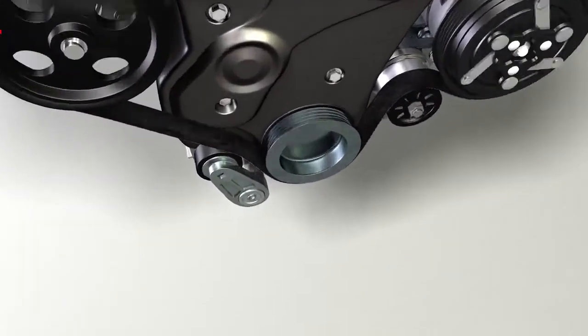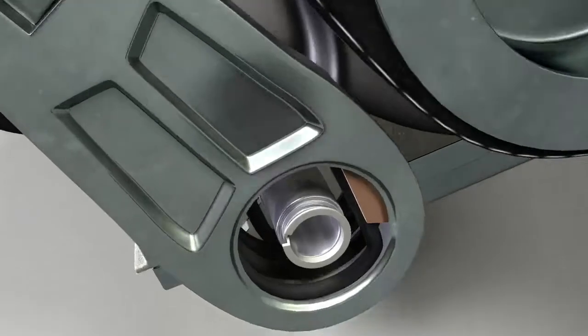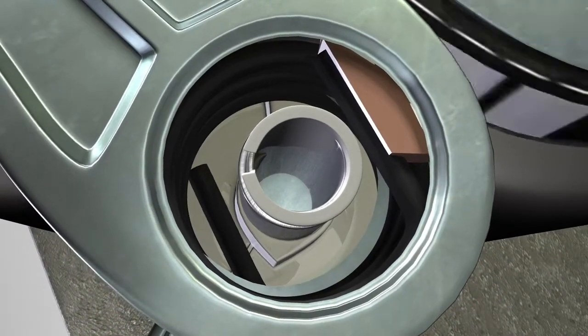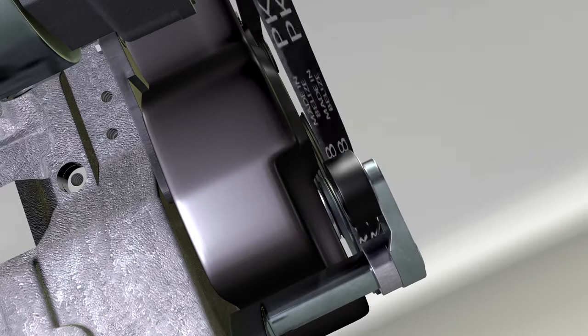When it comes to alignment, the internal tensioner pivot bushing is critical. It can wear out over time, which can affect alignment. Misalignment results in belt edge wear as the belt tracks off and rubs against a bracket or other engine component.